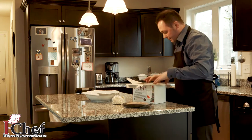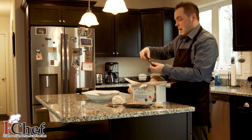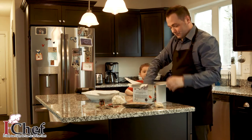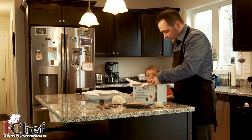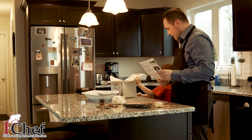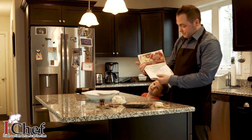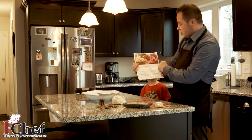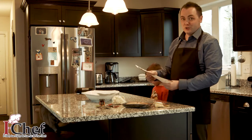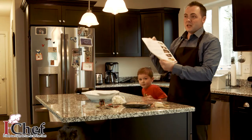We've got some couscous, balsamic vinegar, olive oil, maple syrup in a nice little container, butter, and some parsley. And at the bottom of the box — Cameron, can you grab that for me and put that on the side? Thanks. Over here we have all of the ingredients listed, the name of the meal — balsamic glazed chicken with roasted cauliflower and couscous — and on the back we have all the instructions, so even the most challenged of chefs out there, Mike Leverick, can make these meals in a timely fashion.